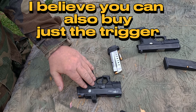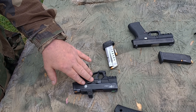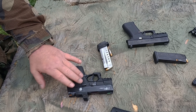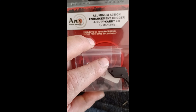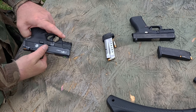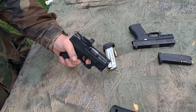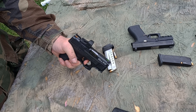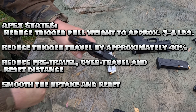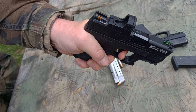It comes with a match-grade sear — it's an entire upgrade kit. Not just the trigger: you get a new return spring, a new striker spring, a match-grade sear, a new safety block — the whole nine yards. It's a complete trigger upgrade solution kit, giving you a pull that's very similar to the best Glock factory trigger pulls, but even crisper and a little lighter. You can actually hear how crisp that pull is.